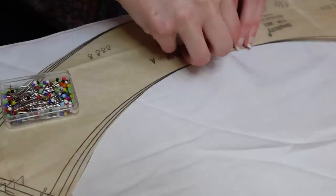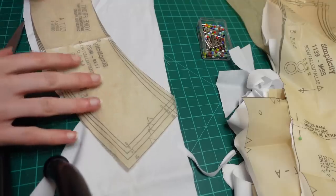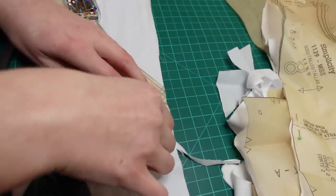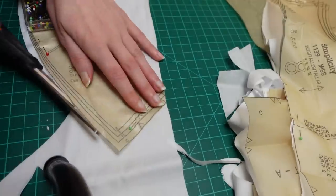I ended up ignoring the straight of grain markings for the yoke pieces and cutting them on the cross grain at a 90 degree angle. I just couldn't bring myself to waste all that fabric — and it'll be fine.